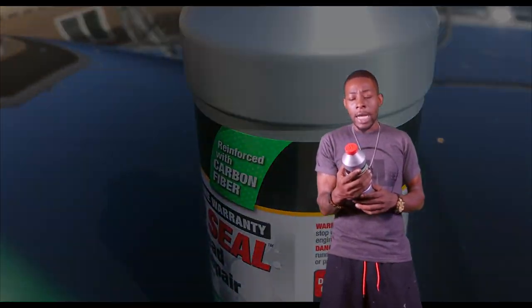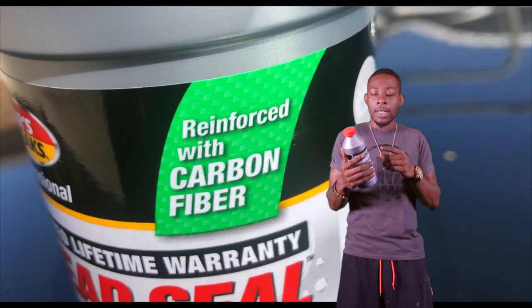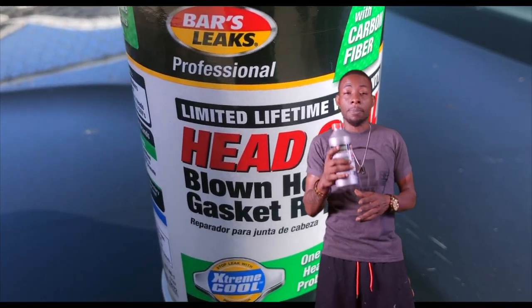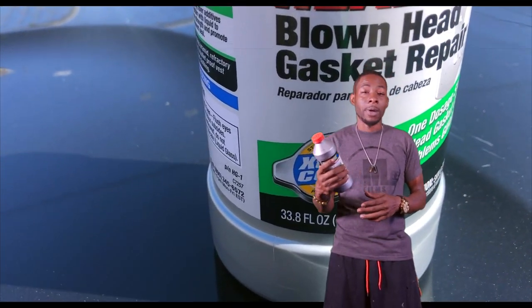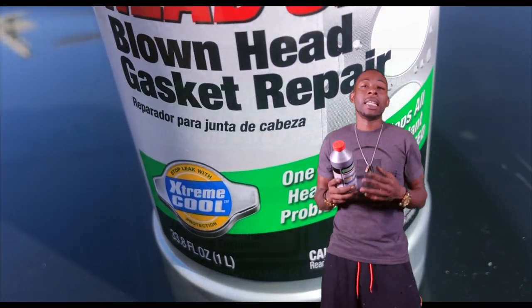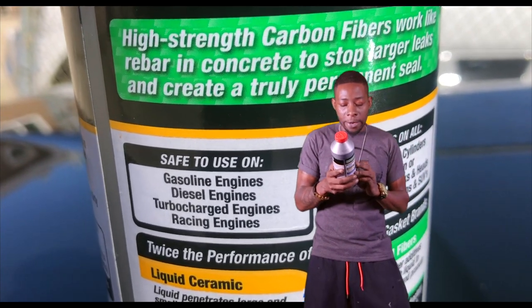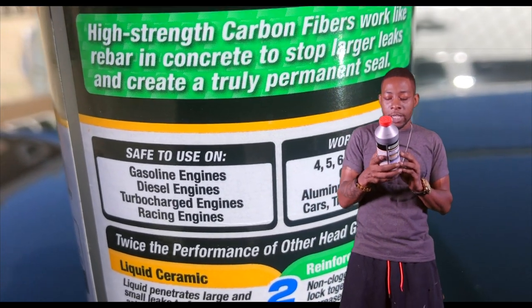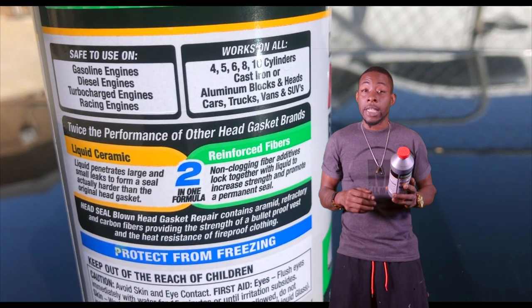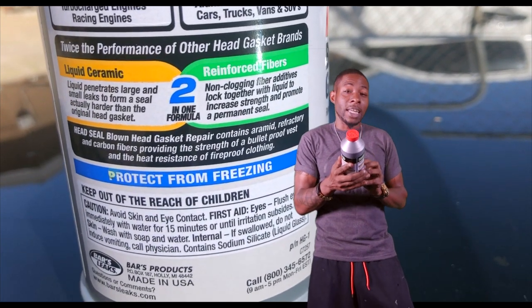Let's go ahead and read this bottle and let you guys see what you're getting yourselves into. Bar's Leaks Professional. Reinforceable carbon fiber — I believe that too, because when you pick this bottle up it's heavy as hell. No one really mentioned that in their videos. Limited lifetime warranty. Head seal blown head gasket repair. Stops leaks with extreme cool protection. One dosage stops all head gasket cooling problems, guaranteed. Gotta put that to the test.